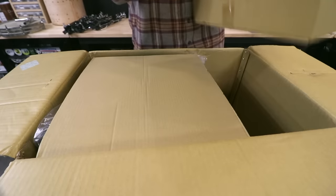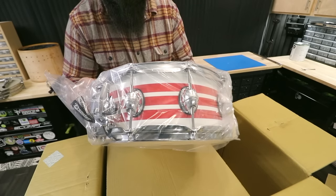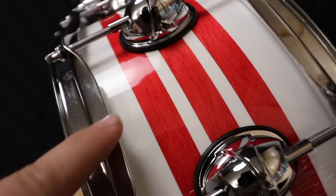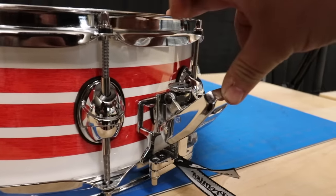Second drum set of the year! Look at that finish! First of all, this is a lacquer finish, not a wrap. Plus, this super beefy throw-off — I like what I'm seeing.